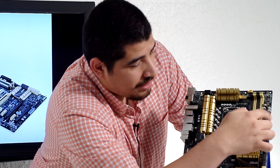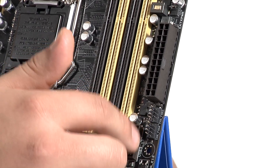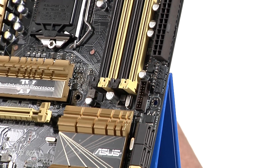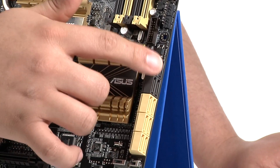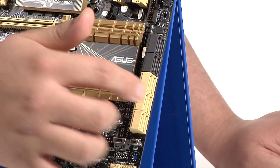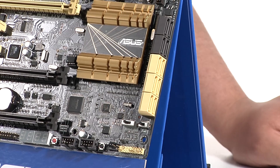Moving past that, we've got a 24-pin power connection and two more chassis fan headers. We then have an internal front USB 3 header — this fully supports our USB 3 Boost technology as well for improved performance. You've got 10 SATA 6G ports. These top four are from an add-in controller — two ASMedia 1061 SATA 6G controllers — and these are fully bootable as well as supporting hot swap. Then you have six SATA 6G ports directly provided by the PCH, or the chipset, natively.